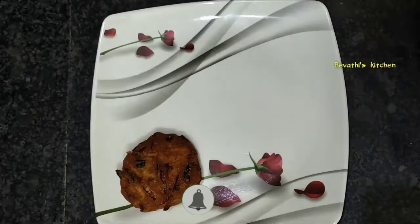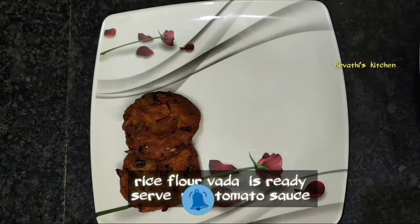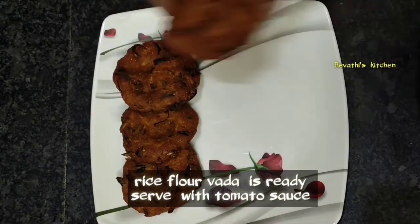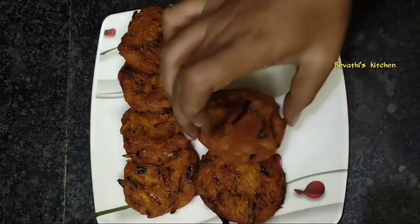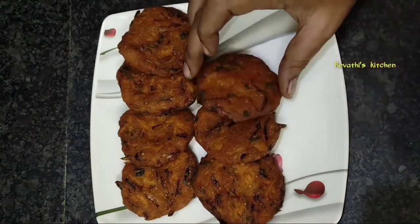You can use this as a tea time snack. You can also use it as an evening dinner snack. You can try this with tomato sauce.